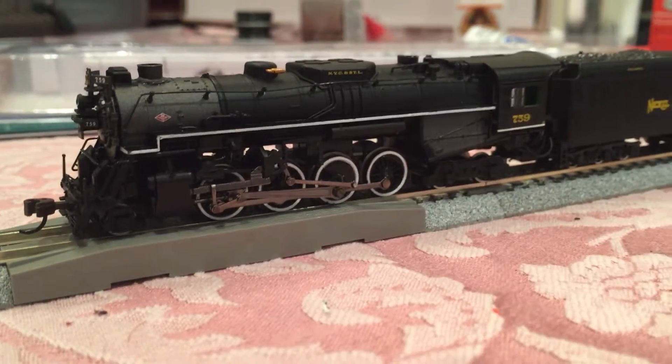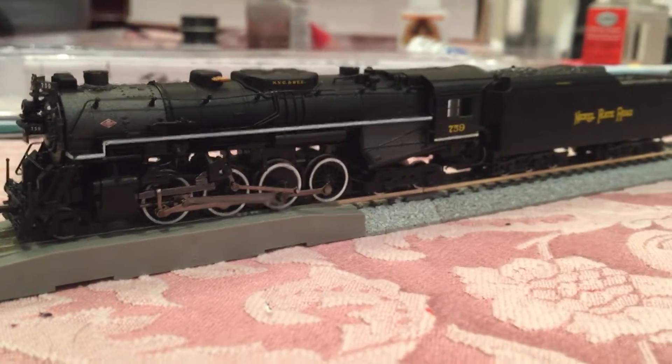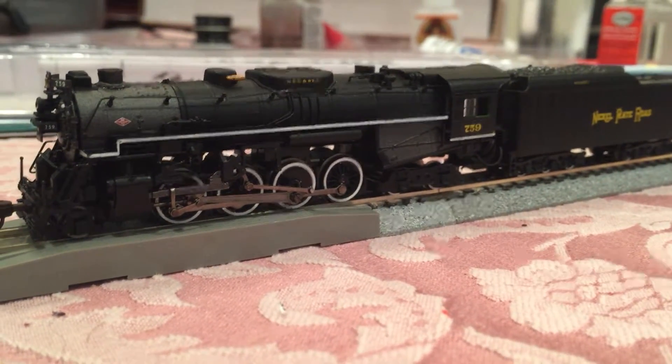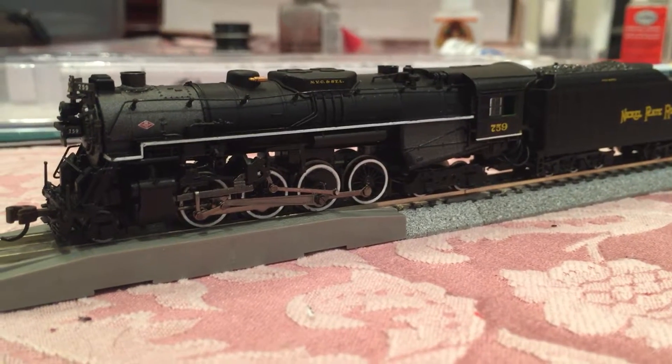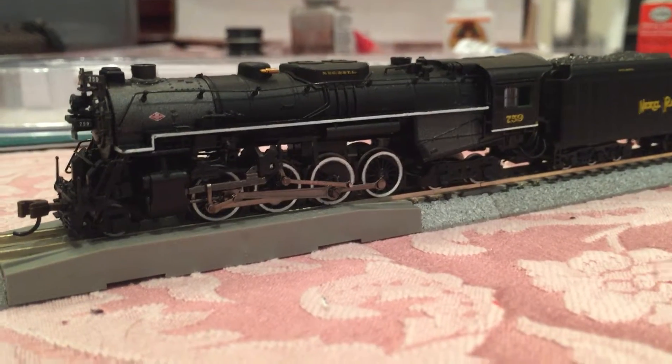Hey there, this is a brief review of the Bachman Berkshire N-Scale Steam locomotive with DCC N-Sound installed. It's not custom — it comes that way from the factory.